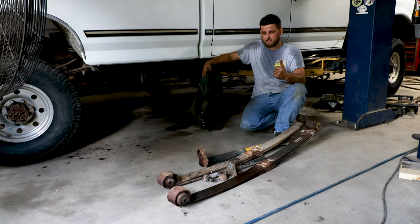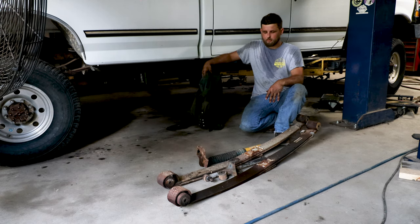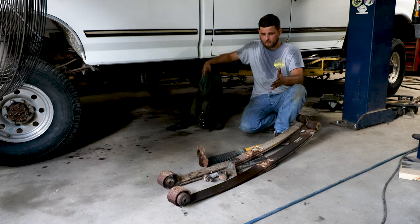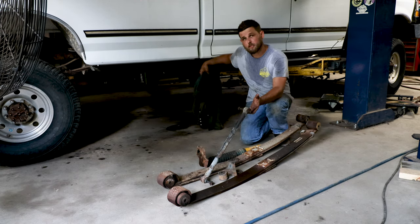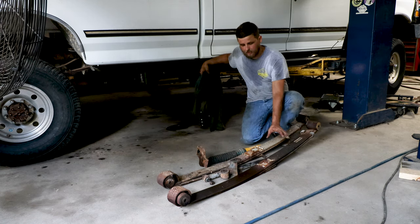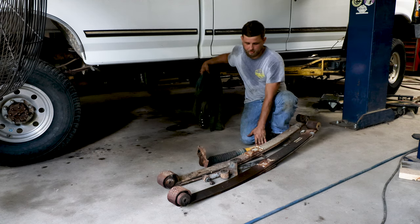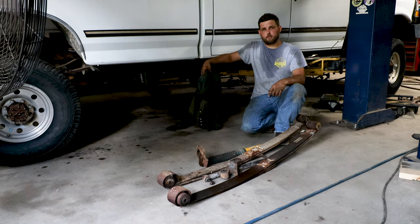While the camera crew was shooting some parts reviews, Dusty and myself went ahead and started to disassemble the front of the truck. Pretty boring stuff, but just getting it out of the way — remove the track bar, which runs from underneath the oil pan to the passenger side of the axle. It helps keep the axle centered while you're steering. The factory leaf spring shackles, shocks, and everything else is getting removed so we can start putting all the new stuff on.